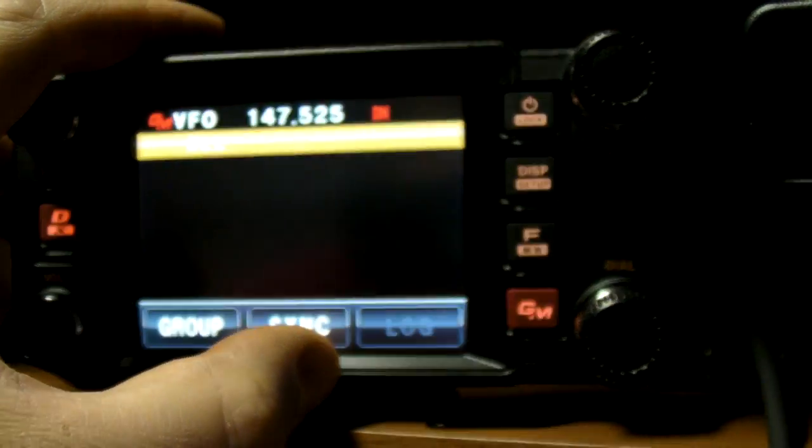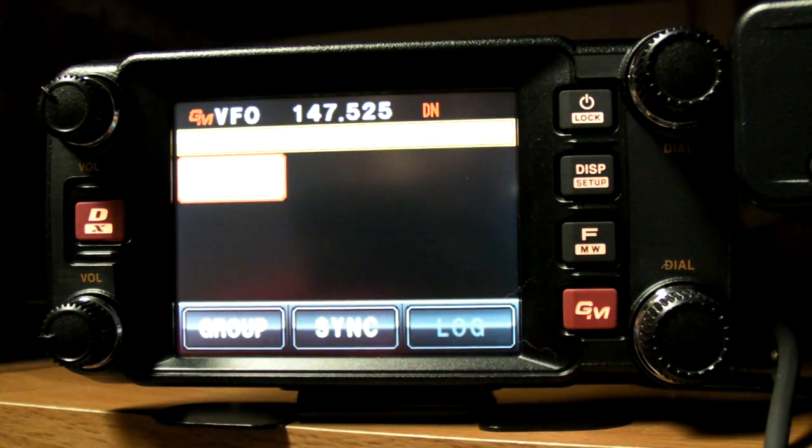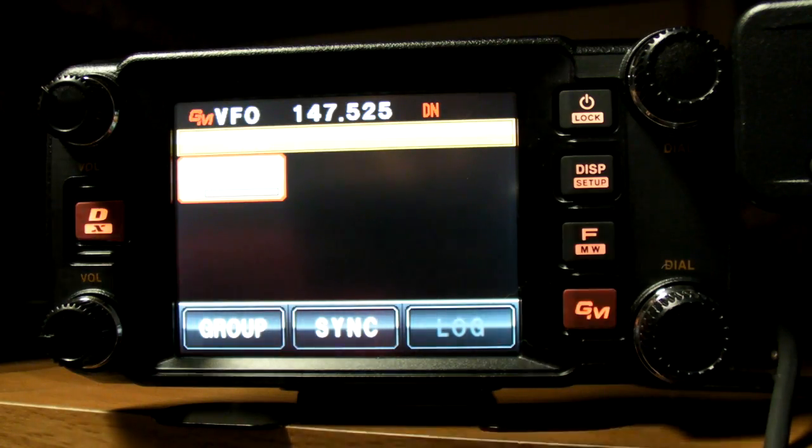Now it's sending out a signal looking for anybody else who's also in group mode, and it'll let me know if they're within local range. I'm going to put the FT-1D here into group mode as well. And in a minute you should see coming up on the screen — there we go, so W4MRW7 is within range.